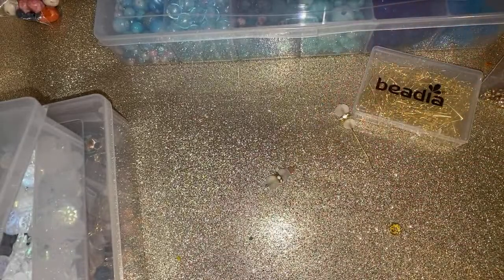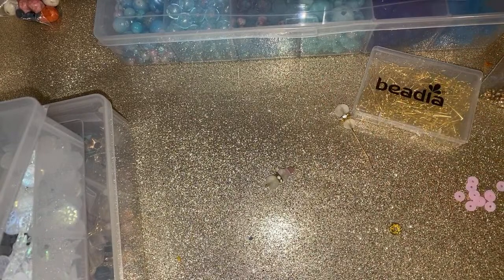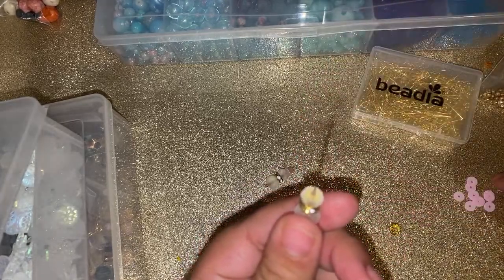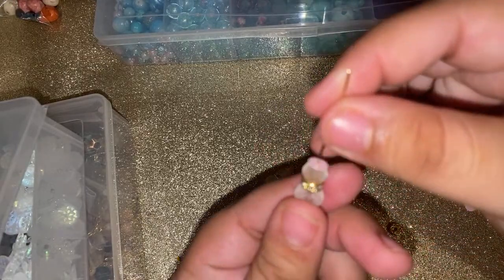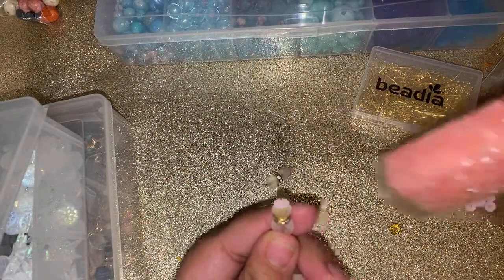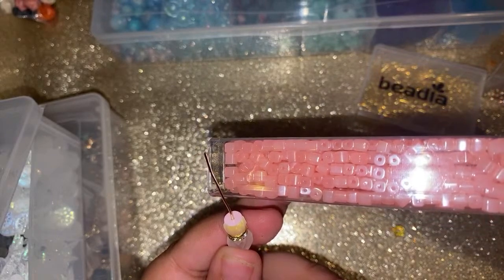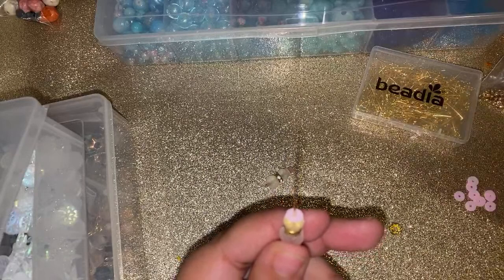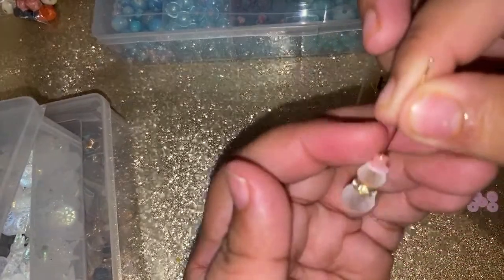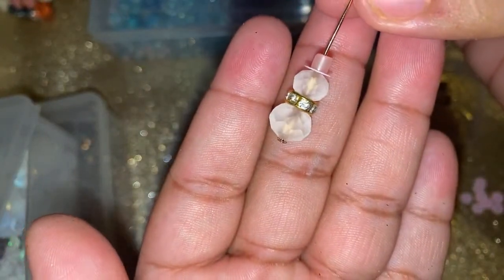I'm gonna grab a sequin — I'm gonna use the pink one — and slide that there for the bottom of our hat. You guys know I bought these cubed beads just so I can use them for the top of my snowman's hat. Just cap it with your cubed bead, and there is your little snowman! Look at how cute — isn't it adorable?